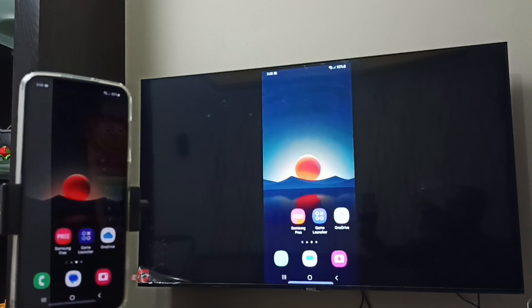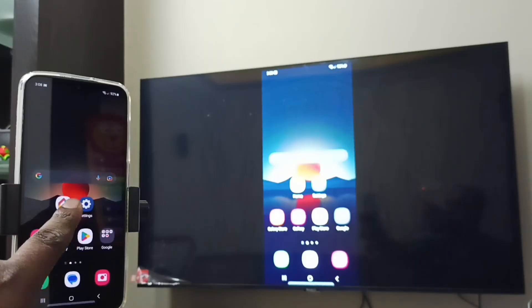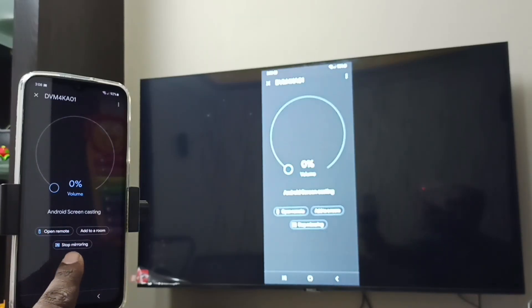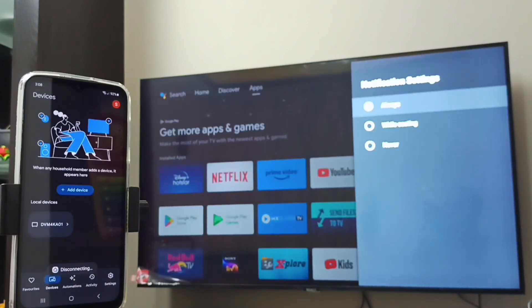If you want to stop, go back to the Google Home app and tap on 'Stop Mirroring'. Done! I hope you enjoyed this video. Please subscribe to my channel and like and share the video.